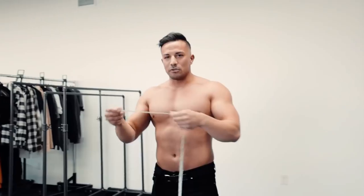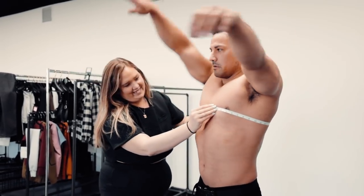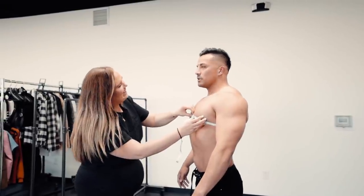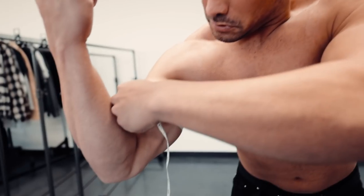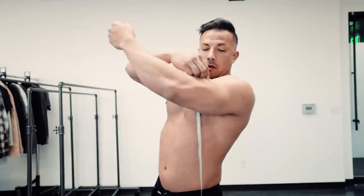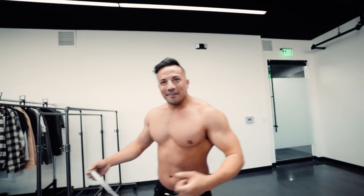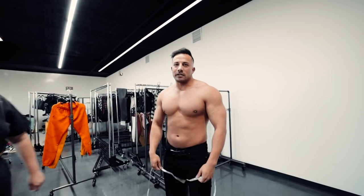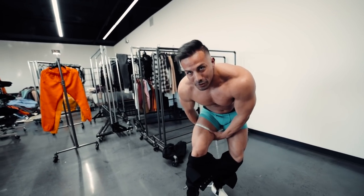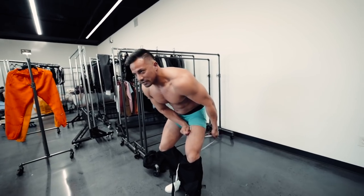Chest is measured at nipple line - 46 and a quarter. Right arm - 17 and a quarter. My arms are the same size! It used to be like an inch and a quarter smaller on the left. Waist - 35 and a quarter. Hips - 24, that's pretty thick. Quad - I'm guessing like 20... oh, 24! Left quad - 23 and a half.